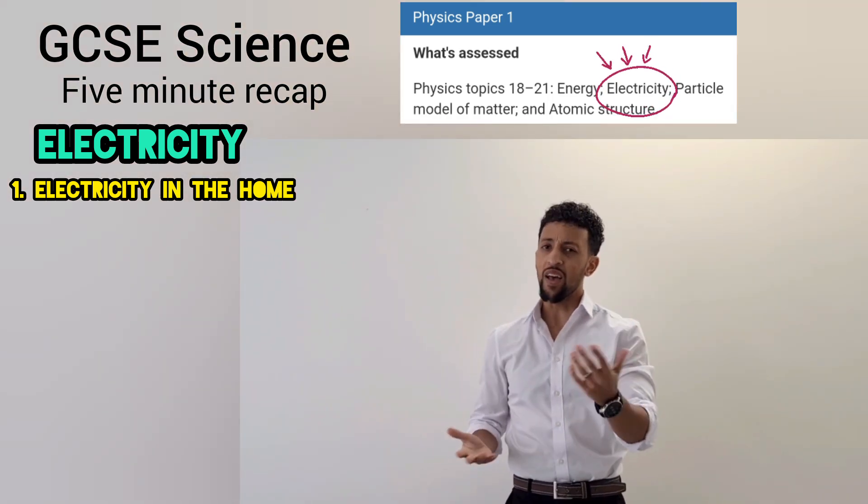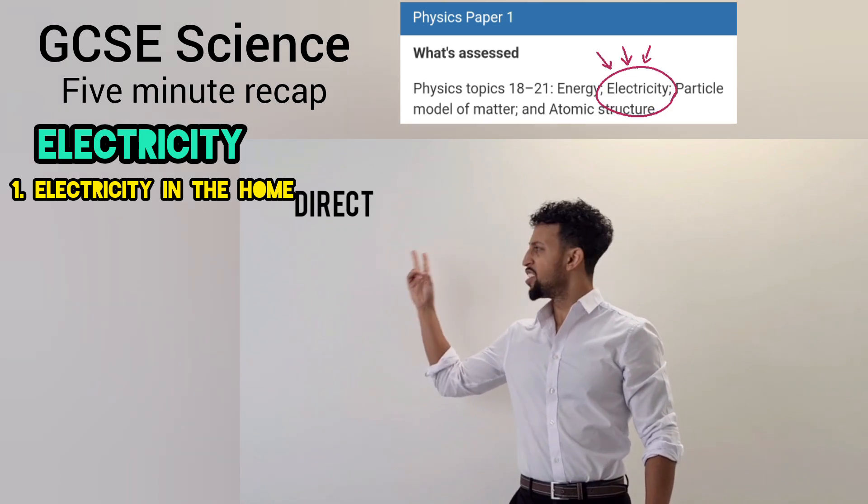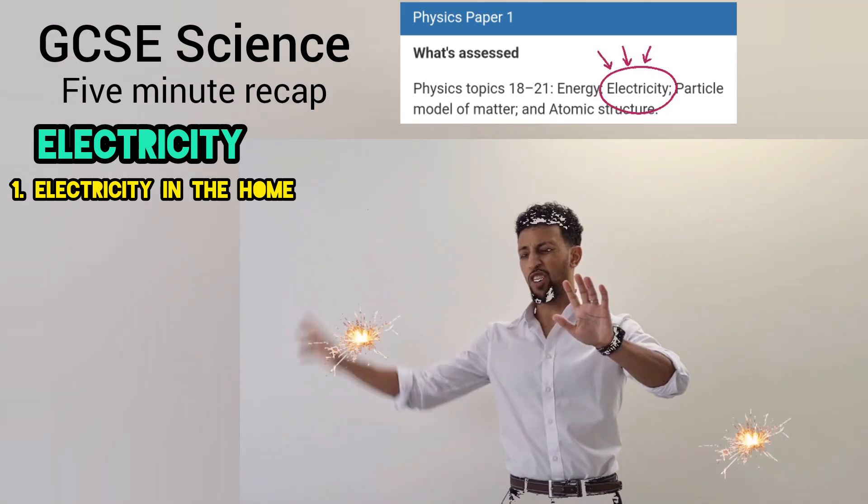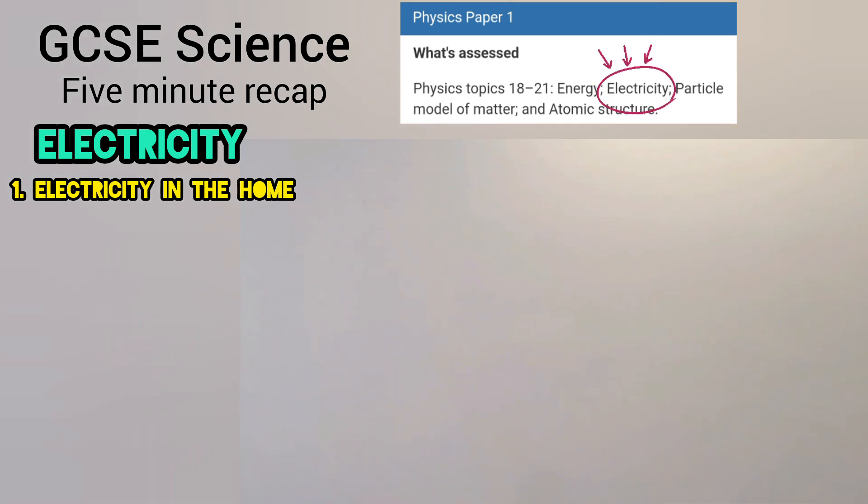Think you can't pass, you still got time yet. There are two currents, the first one's direct. Second's alternating, I can dissect. Just look at the screen, it's coming on my left. DC is direct, currents one direction. Not the comic or the bands, sorry if distressing.